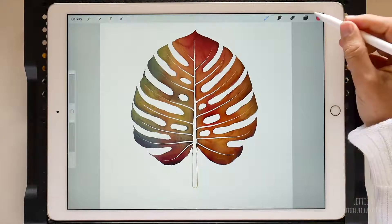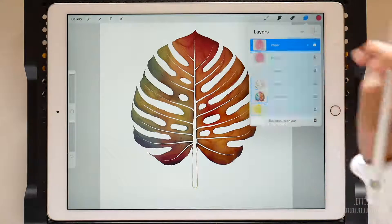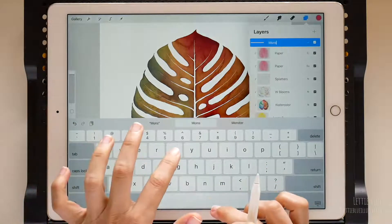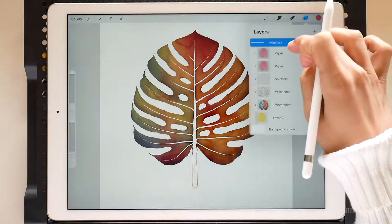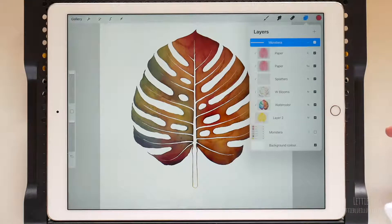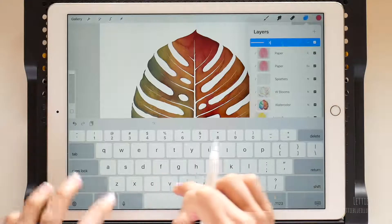The first thing we are going to do is to group all the layers. Let's rename the group so we know what's in it, duplicate it, and turn off the visibility of the bottom one. We are going to paint a Xanadu leaf, so let's change the name of this group.